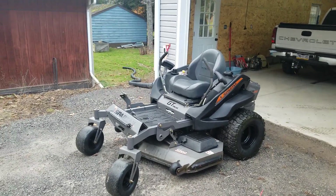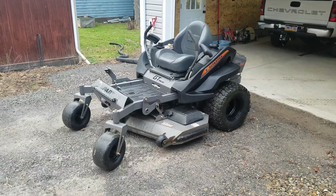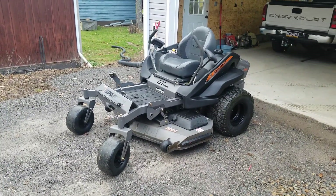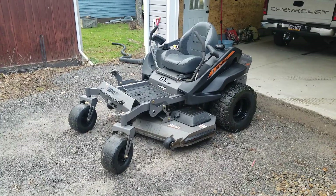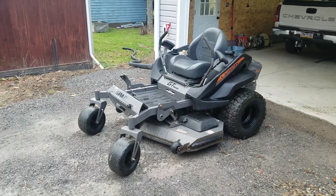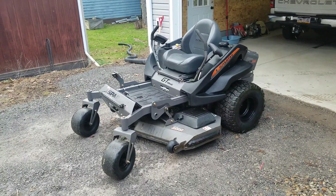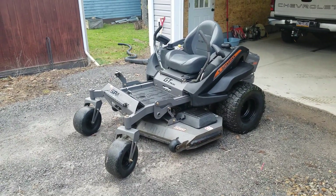It's time for the 100-hour review on this Spartan zero-turn. I know some of you guys are asking questions about how it's holding up, and I'll go over a couple different accessories and things like that. Right now we've got 95 hours on it, so it's close enough to the 100-hour mark that I can give a review on it.